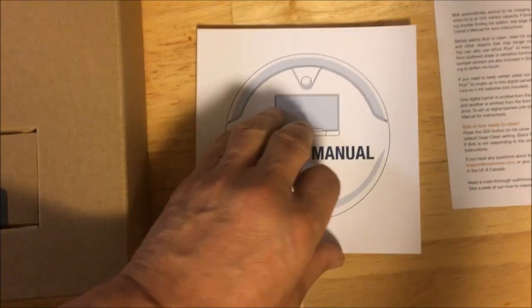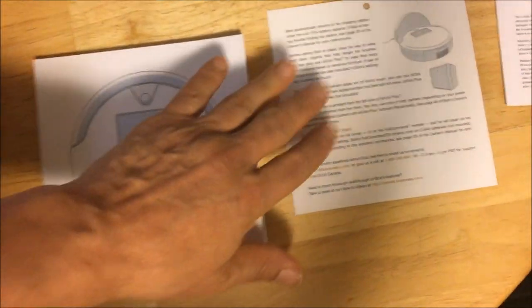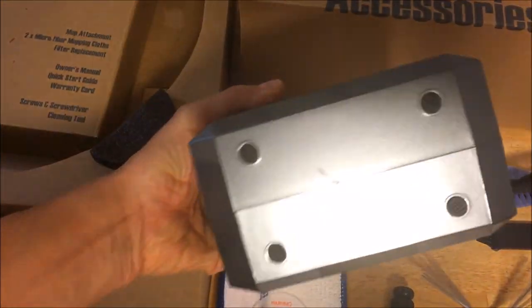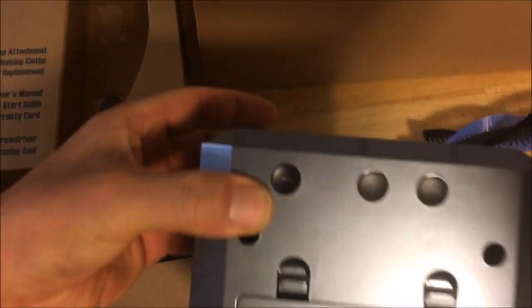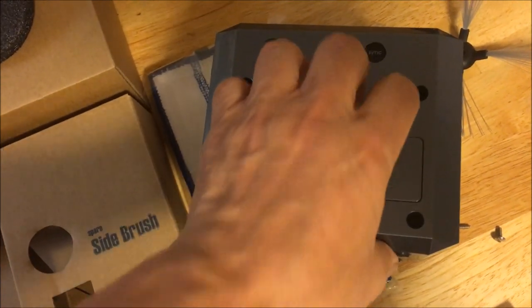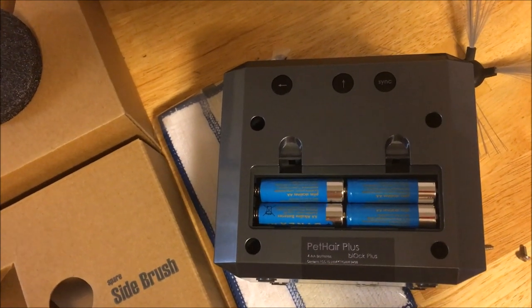And the owner's manual — it's been a long time since I've gotten a really thick owner's manual for anything. There's other information regarding the device. And a wall blocker — you set it up to block the vacuum. It has buttons on the side: one for sync and one for direction of block. It doesn't come with batteries — it needs four double-A batteries, so you have to provide your own.